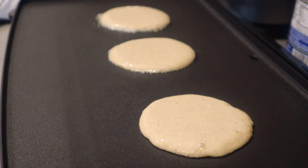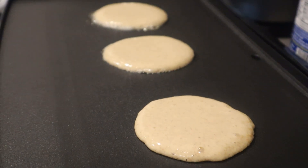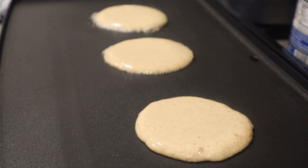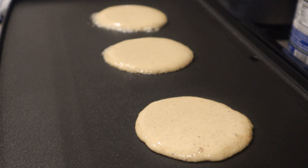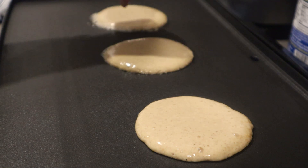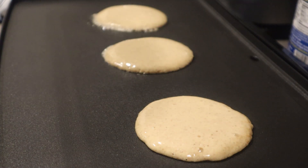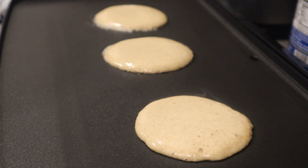Hopefully when we flip these they won't go all over the place. I was told by a number of YouTubers that when you're doing pancakes, you wait until you start seeing little bubbles form around the outside edge — that gives you an indication that they're ready to flip. These are one of those things you just have to be patient with, and the mixture came out really great. I'm really happy with how it came out this time.